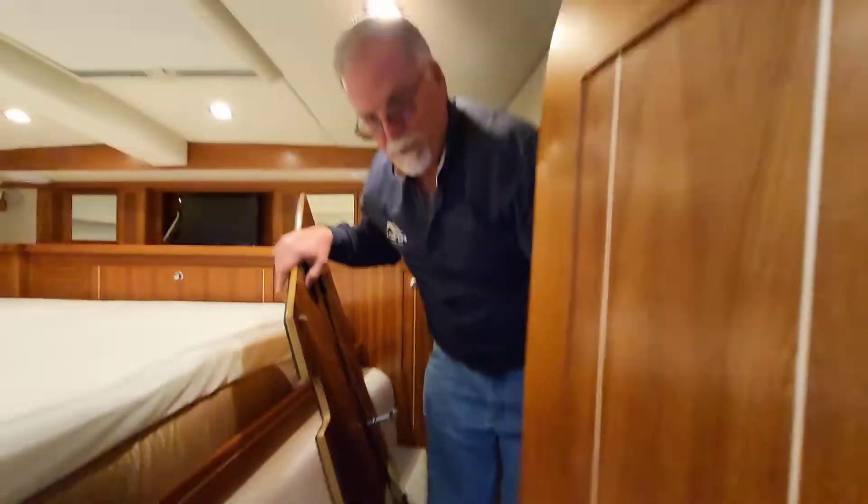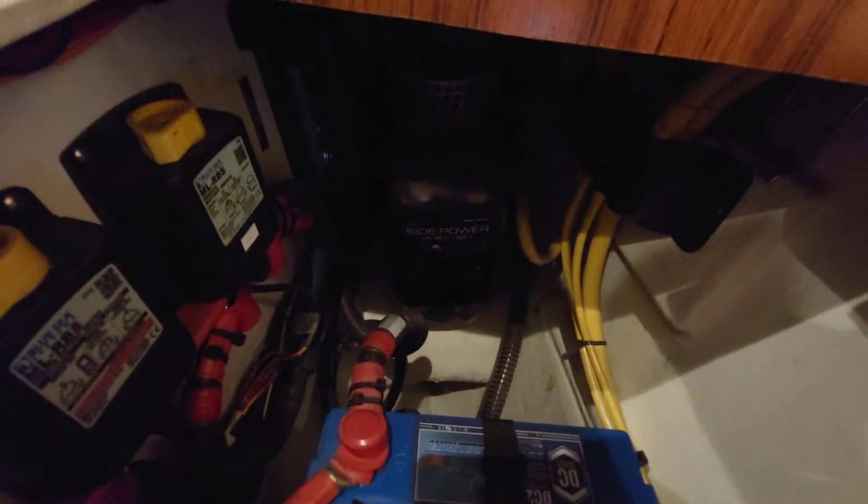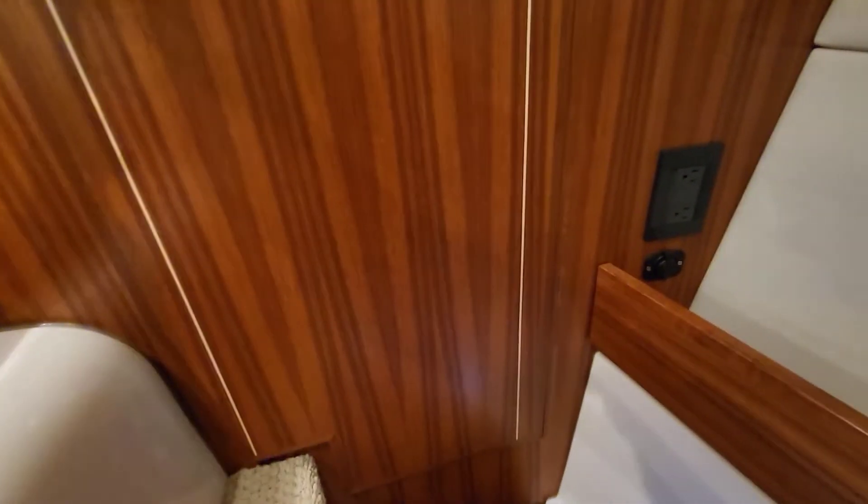We'll find the other two batteries. There are some remote control battery switches in there too. And again, super nicely done. You can also see the other thruster up here — and the floor in that hanging locker is a removable floor, so you can get to the thruster if you need to.